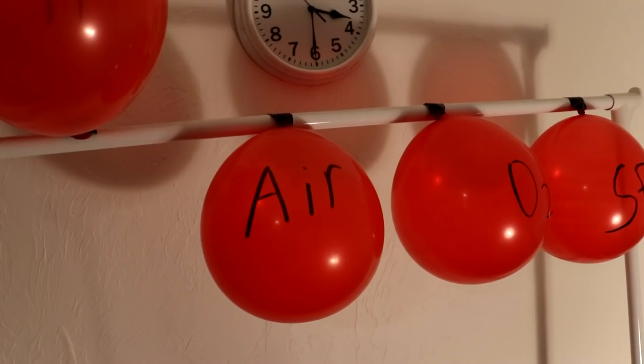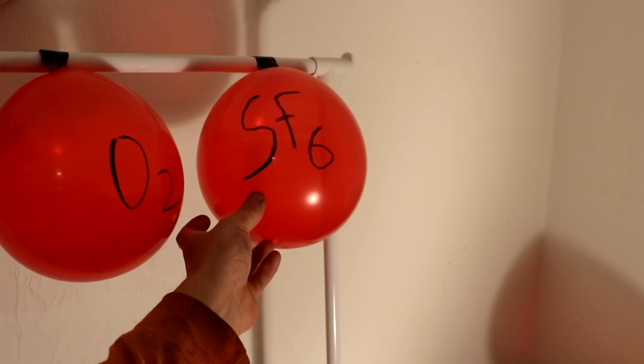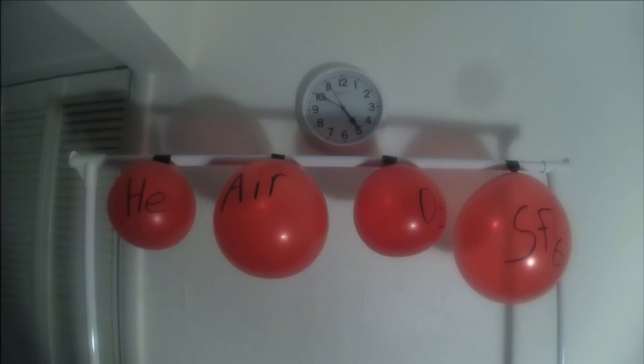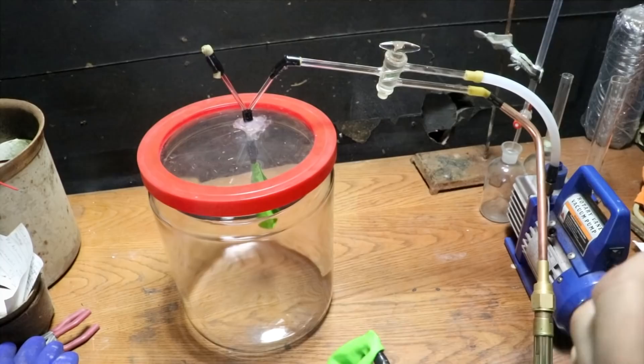I'm going to do some tests to confirm. Here's the setup: four balloons filled with different gases in order of increasing molecular weight — helium, which floats; air, just sitting there; pure oxygen; and sulfur hexafluoride. We're going to watch these with a time-lapse camera. The sulfur hexafluoride balloon is expanding, and the oxygen balloon is shrinking almost as fast as the helium balloon, whereas the air balloon is hardly shrinking at all.